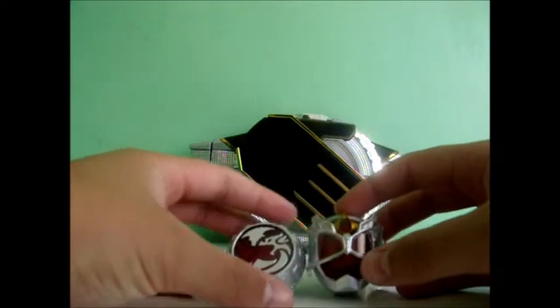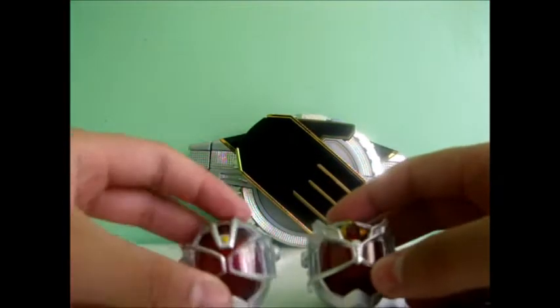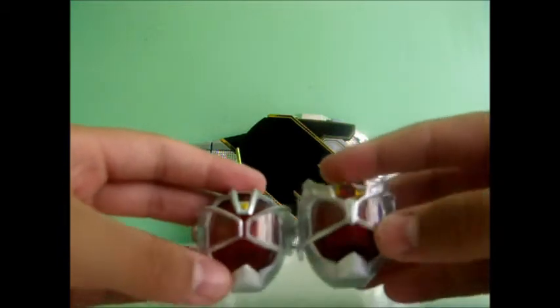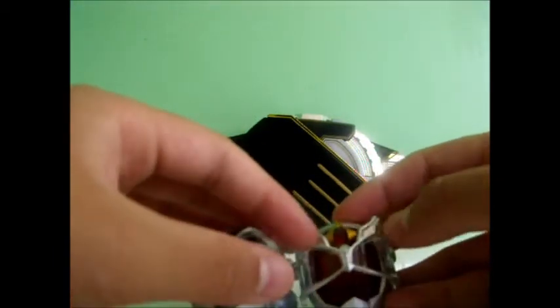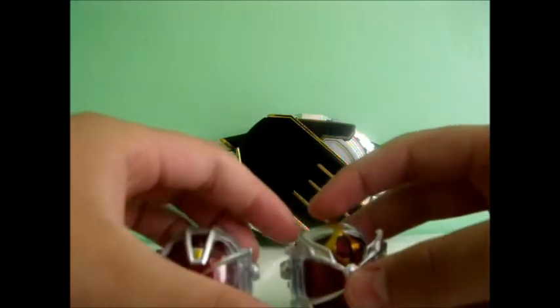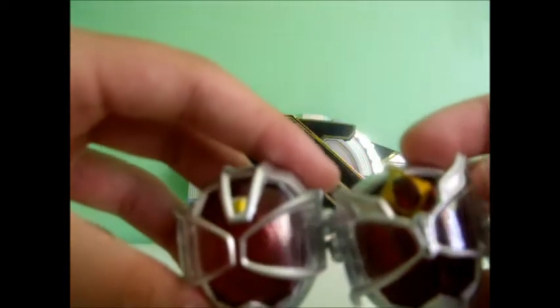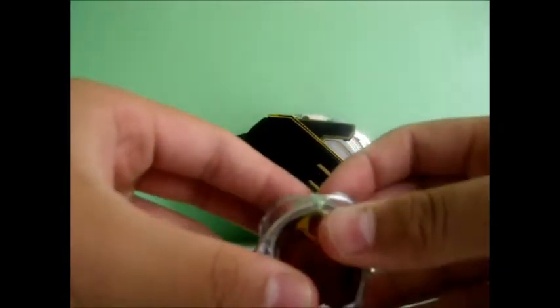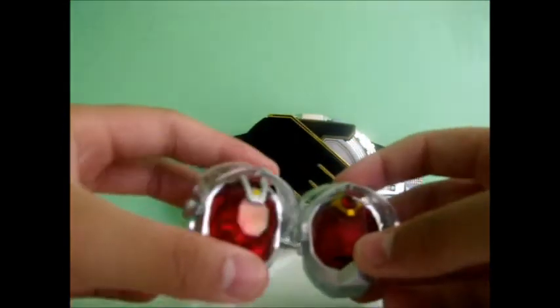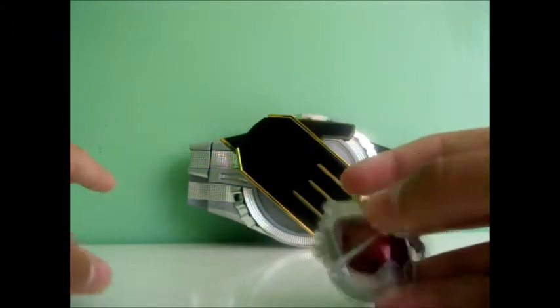Now we'll have a look at the rings. We have the Flame Dragon and the special ring. Looking at the Flame Dragon ring first — it looks very nice, similar to the normal Flame Ring. Here's the normal Flame Ring for comparison, and you can see the difference: this ring is a little darker. What's different on the face is it has these parts here — the eyes and the snout. The gem on the top is also different. You can flip it up like that for a comparison.